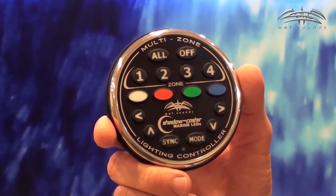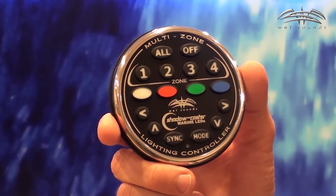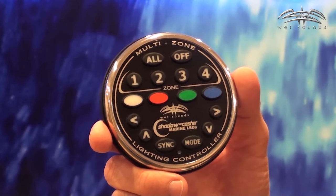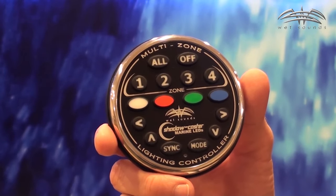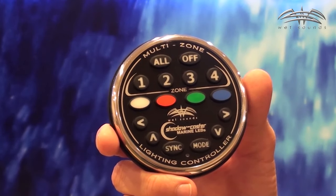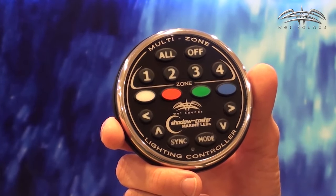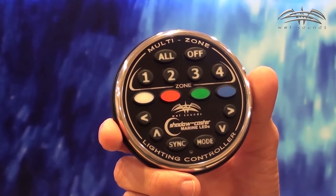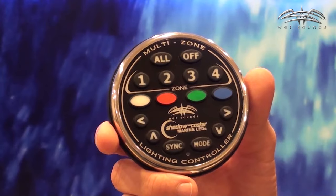What that means is it's able to control high-powered underwater or above-water lighting through a communications network that's commonly used in the marine industry. In addition, the SCM-ZC itself can be controlled through that same network by compatible Wet Sounds touchscreen audio head units, giving you complete lighting control right from your Wet Sounds touchscreen.